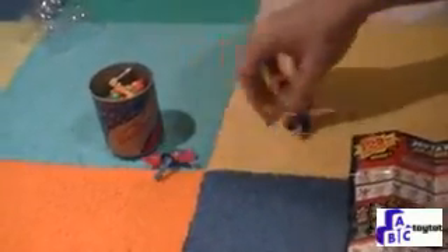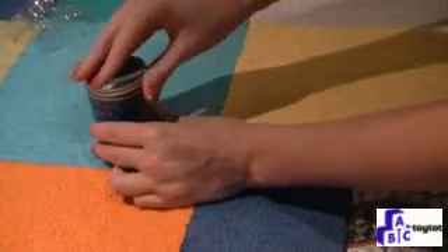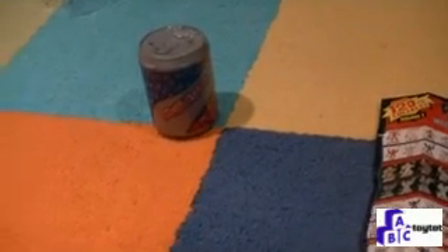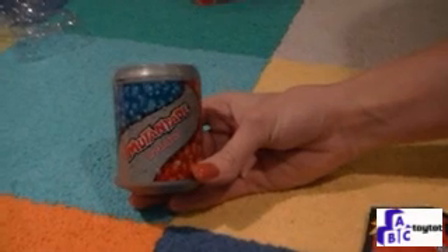We have a couple of extra stretchy pieces just in case you stretch them a little too far and they break. And when you're all done wrestling, you can take all your friends and put them in the Mutant Juice jar — they'll all fit in there and be ready for next time you want to play. Thanks for joining us at Toy Top. I hope you had fun learning about the Mutant Mania wrestlers.